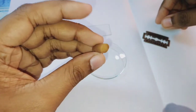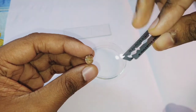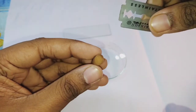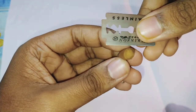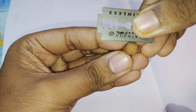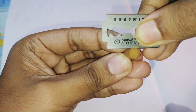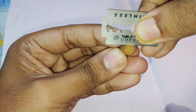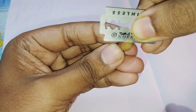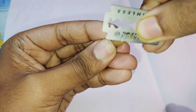Now with the help of a sharp blade, I will cut a thin transverse section. In the first attempt it may not be proper, but you can see it gives you an idea of the technique.